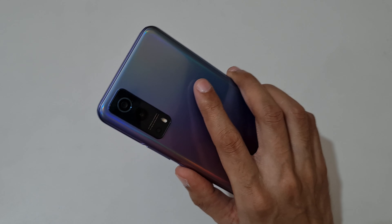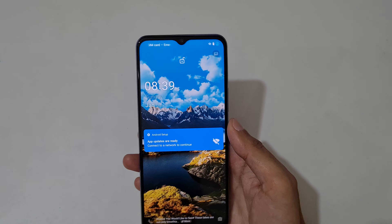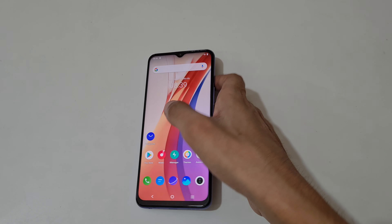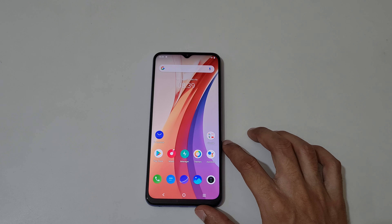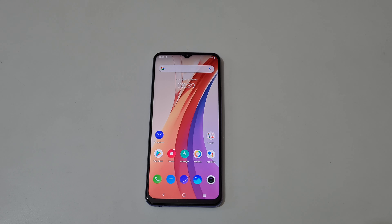This is the smart motion feature of the Lava IQZ3 smartphone. Thanks for watching! If you have any query related to this video, let me know in the comment section below. Please like, share, subscribe, and click on that icon for latest updates.